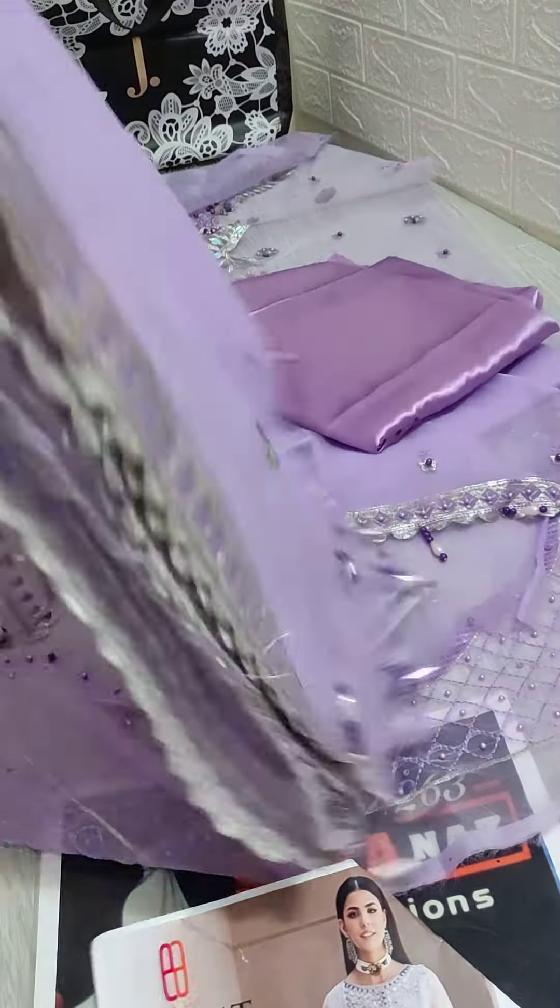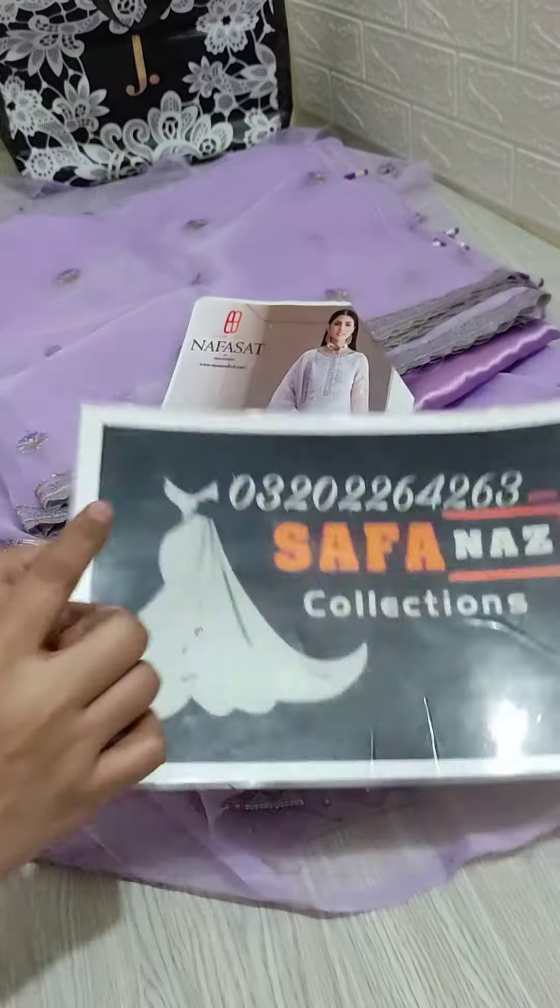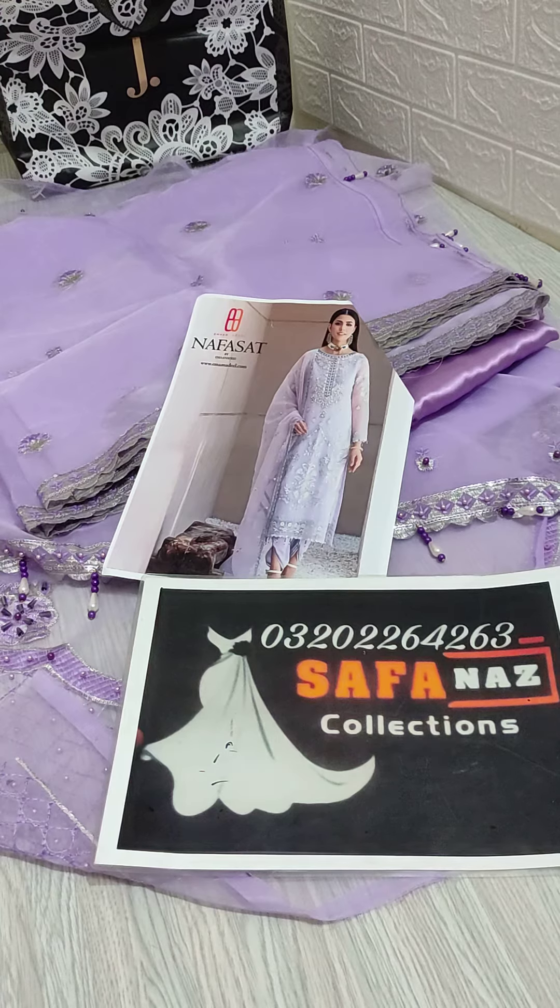This is a very beautiful article, a very nice thing — an organza fabric. For orders, you can note your orders and you can confirm your orders.